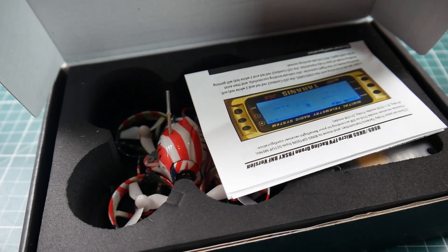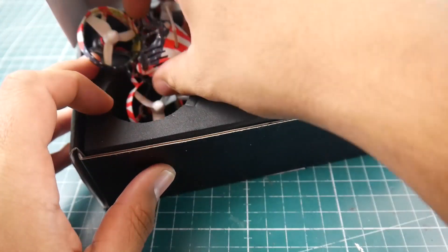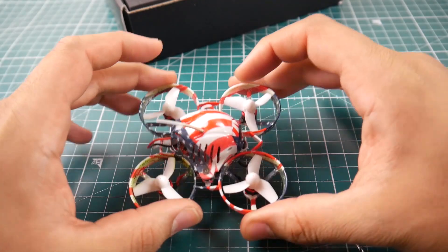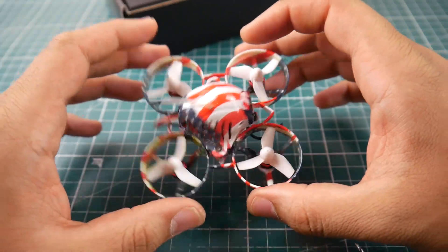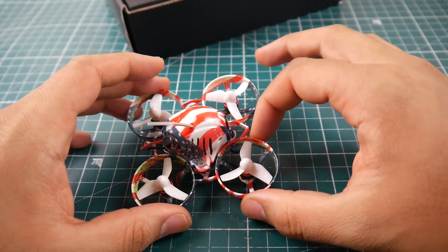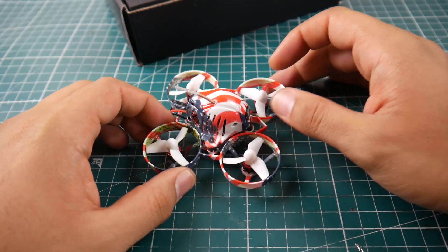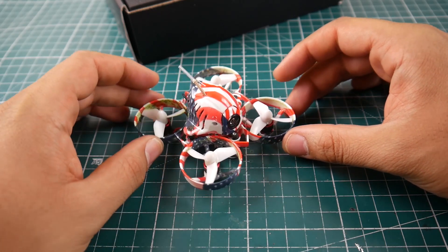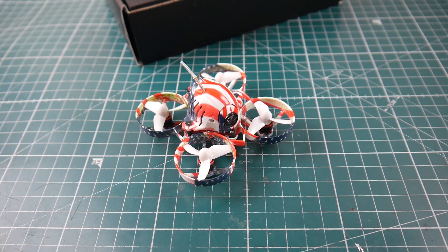The three batteries are also super awesome. For 65 bucks you can't really go wrong. Outdoors it's practically unusable — I had a couple of flights but the wind was just too much, so you'd need a calm day. But overall it's a really nice little brushless micro and very well priced. The plastic seems to be holding up well. I hope you guys enjoyed the video — leave a like and a comment, and if you have any questions or suggestions let me know. See you in the next one, peace out!